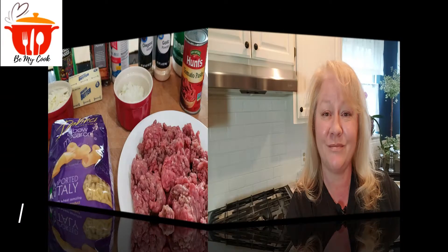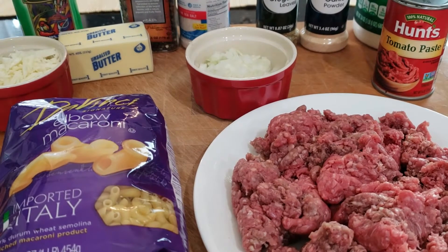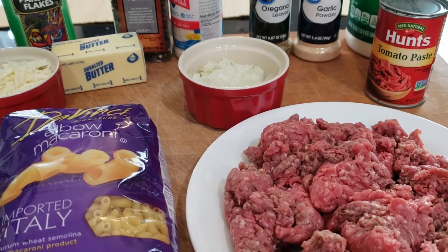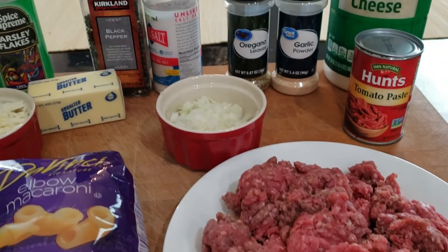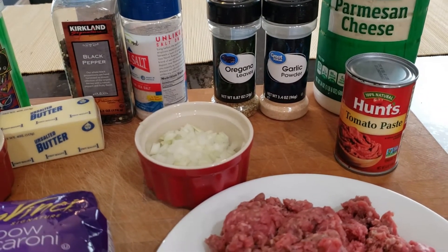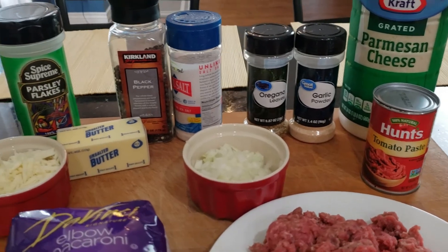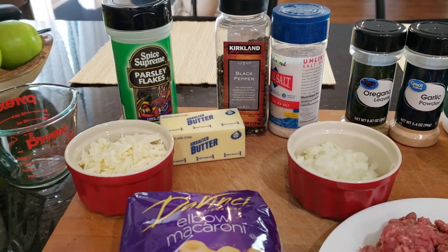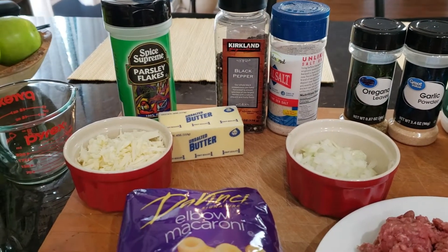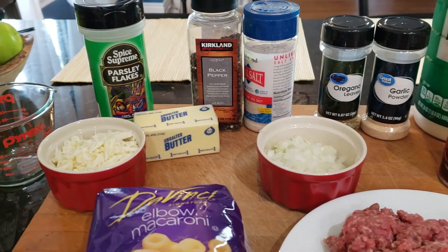Hi and welcome, I'm Suzy, and today I'm going to show you how to make goulash. Some of the ingredients we need: elbow macaroni, ground beef, half a cup of yellow onion, salt, pepper, oregano, garlic powder, tomato paste, and Parmesan cheese. Over here I have some parsley flakes, some butter, and some mozzarella cheese, and we're going to make some garlic bread to go with it.